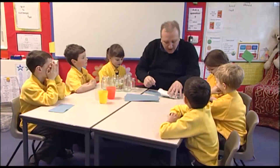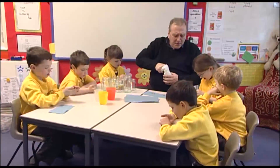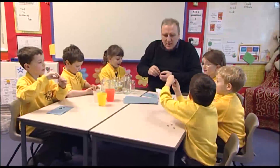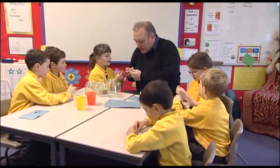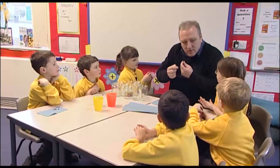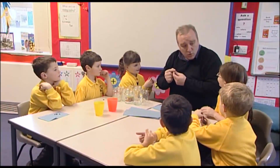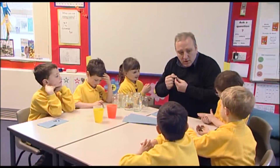Now, yours haven't grown yet. Have a look at your bean seeds and see if you can find where you think the root might come out. From the white bit? Yeah, do you think so? Yeah. The root does come out of the white thing. So what we're going to do — how do I get this to send out a root out of the white bit? Water it! You're quite right — water it.